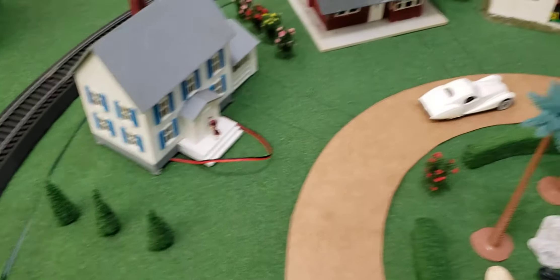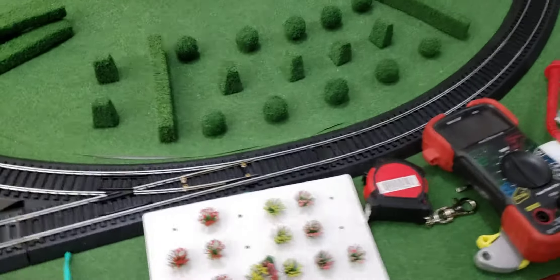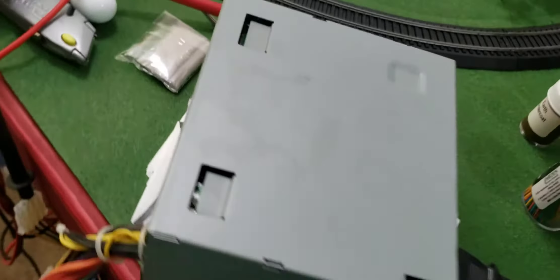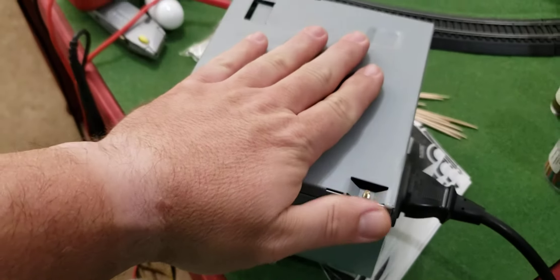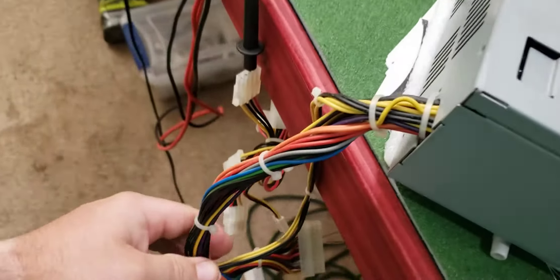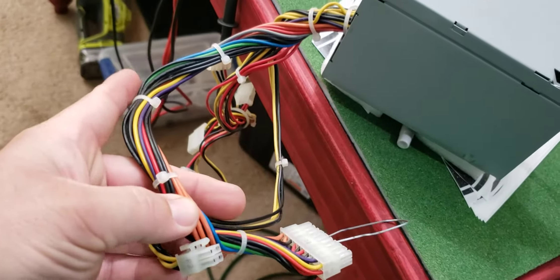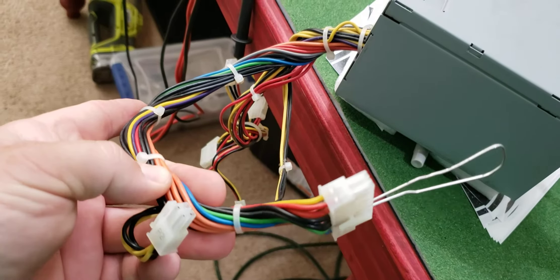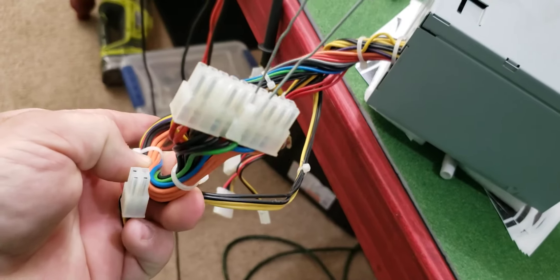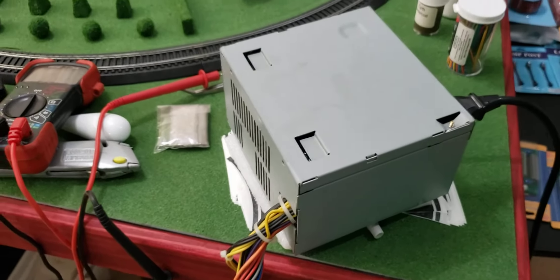What I'm using for the power is a computer power supply. What I've done is gone in and identified where the 12 volt, 5 volt, and 3 volt supplies are. We'll mount it under the table and it will power the whole thing.